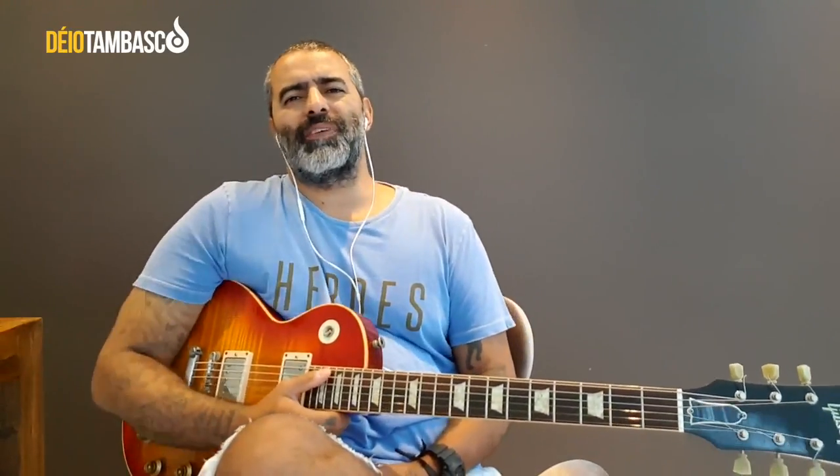Hey guys, how are you? It's Deio Tambasco, and we're here inaugurating a different playlist on our YouTube — a playlist where I'll have the freedom to talk with you calmly, without that commitment to social media that sometimes makes us slaves.